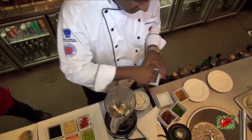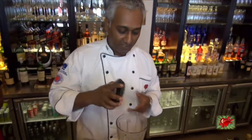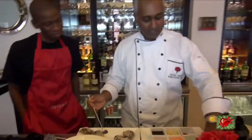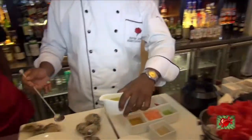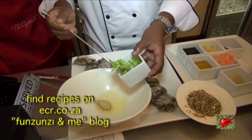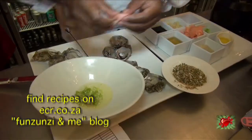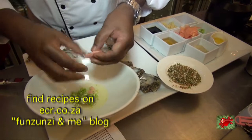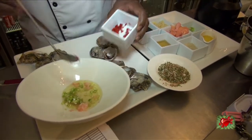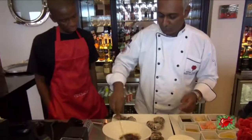For the marinade, you need some sesame oil, brown sugar, spring onions, some pickled ginger — we're just going to break that up — some vinegar, red chili, garlic, and soy sauce. Give that a good mix up.